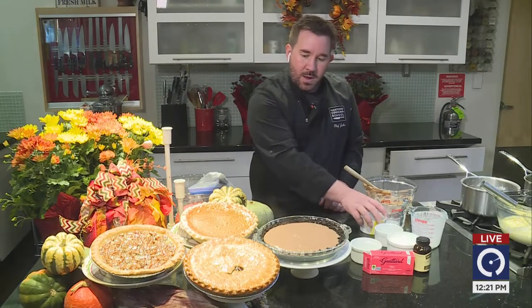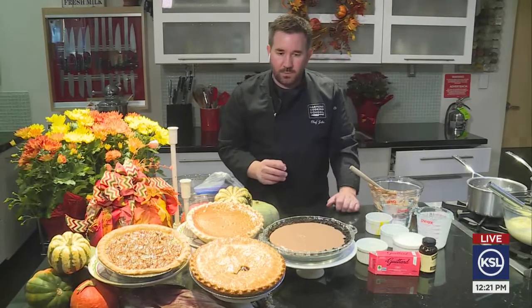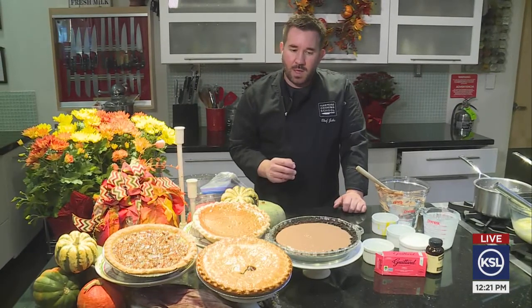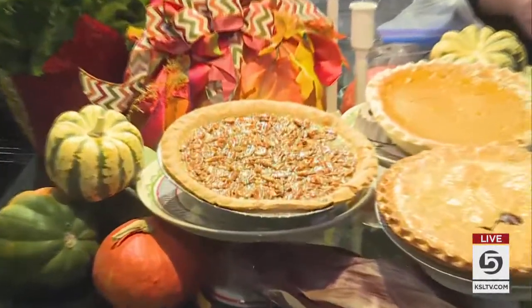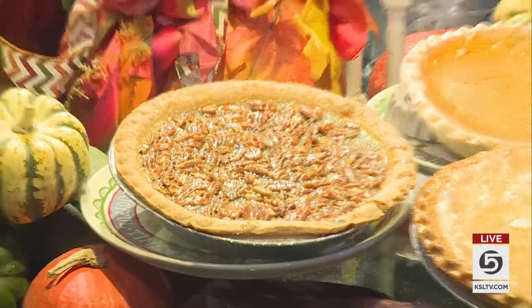Before we let you go, Chef Jake, what is your favorite holiday pie personally to eat? My favorite is probably the pecan pie. Oh yeah, that is the go-to in our house — the pecan pie. You've got a lot of pecan pie lovers here. Lori loves it, I love it. Chef, thanks, that looks awesome. We're going to try that out. Thank you so much, we appreciate you being with us.